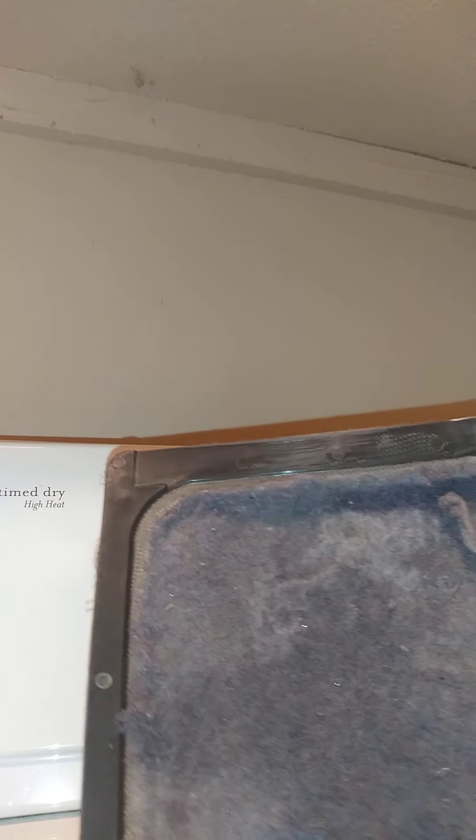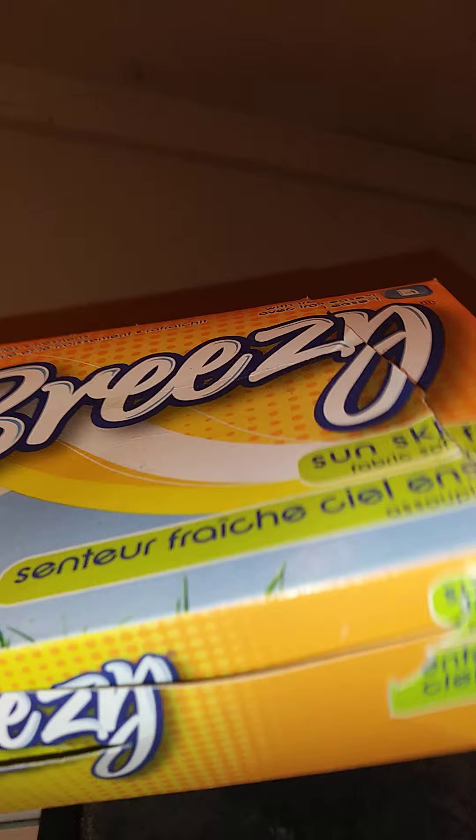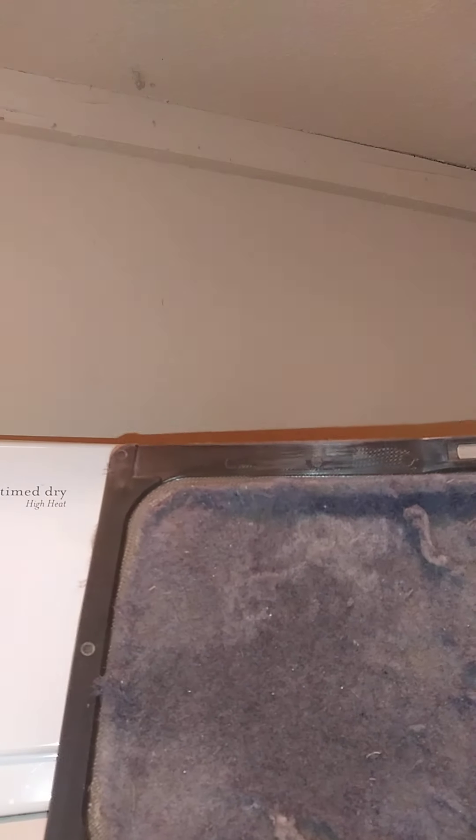Okay, here's a little DIY. I'm using a linen to get all the lint off. If there's any lint or any fresh buildup, just wash it clean.